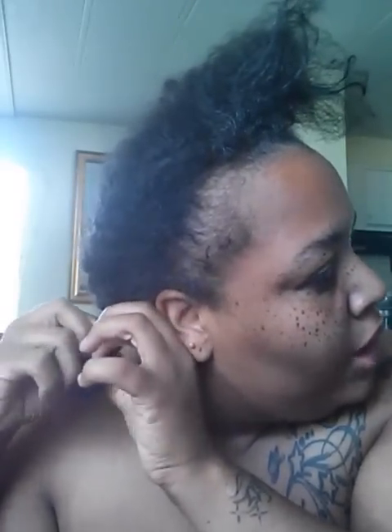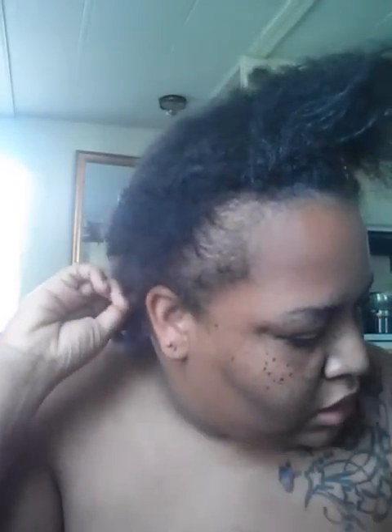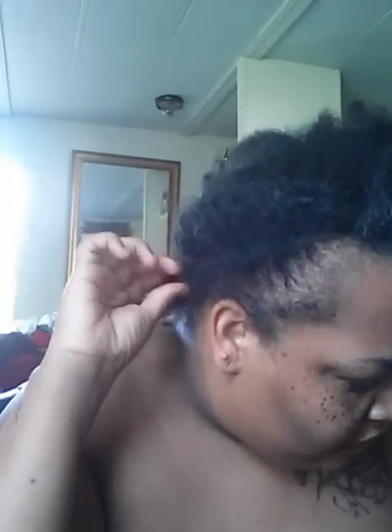Hey guys, it's three or four days later and I still haven't relaxed my hair. I've been going back and forth on whether I should relax it or not. To be honest, my hair grew a whole lot faster and longer when I was relaxed. I kept it braided, which I did with this too, but I don't know why my natural hair is just not doing well for me. It's not growing fast enough and I definitely cannot maintain it.